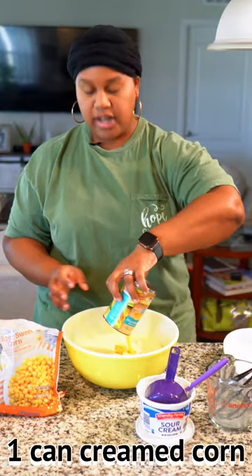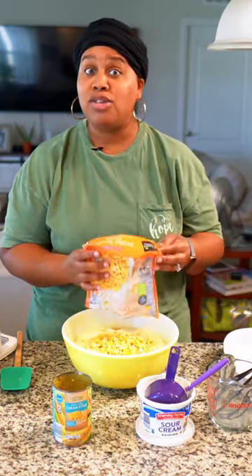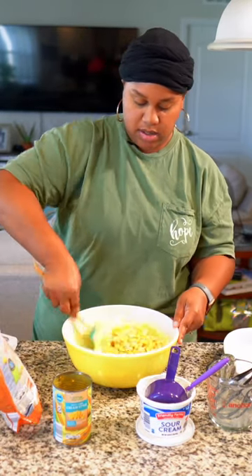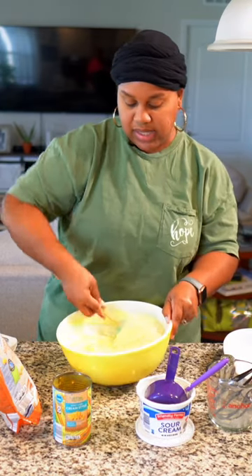Now we're going to put in our canned corn — it's cream style corn. And then I'm going to put my frozen corn. You could also use fresh corn, that would be good too. It gives a little bite and you mix all that together. Literally, that's it.